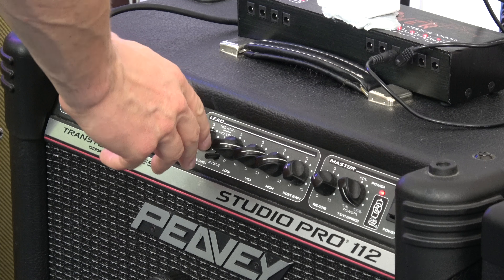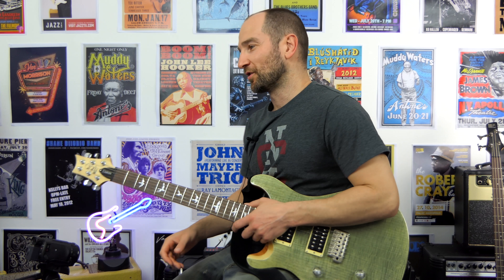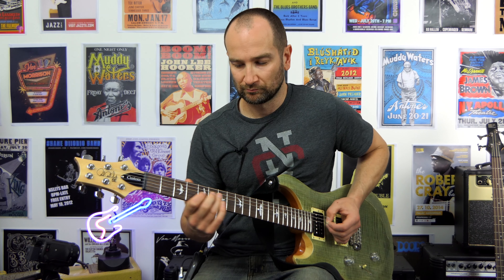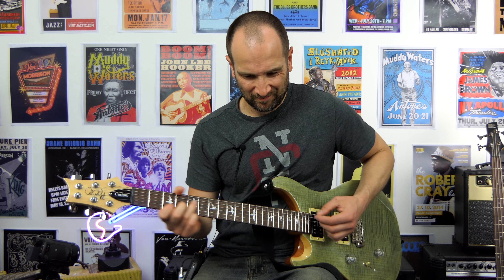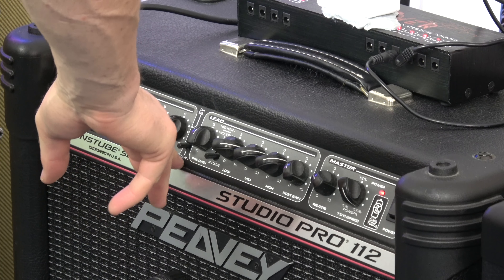So to my ear, the overdrive pedal into the clean channel still sounds better than the drive channel, but not by a whole lot. I reckon I could dial in a pretty musical sound from the lead channel. Let's try that again. Back to the lead channel, overdrive pedal off. There's not a lot in it. So clean channel, overdrive pedal. There's something great about a clean channel and an overdrive pedal.